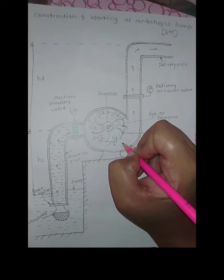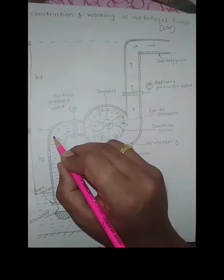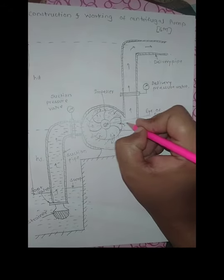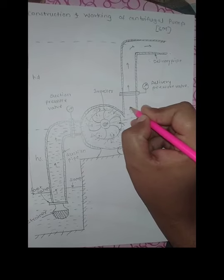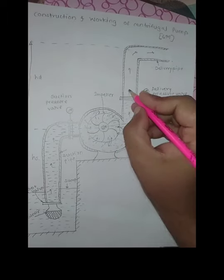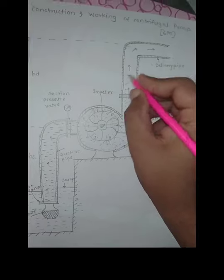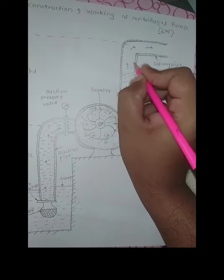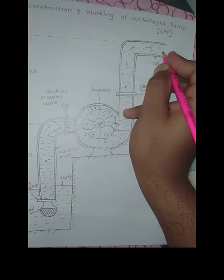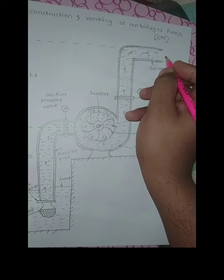Water is transmitted with high velocity and pressure is formed. The pressure inside the volute casing is higher than in the suction pipe. This pressure difference causes the water to flow into the delivery pipe, and the water is transmitted with high pressure and velocity up to the reservoir or tank situated at a high level.